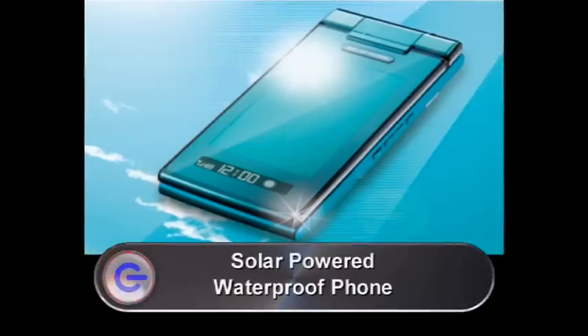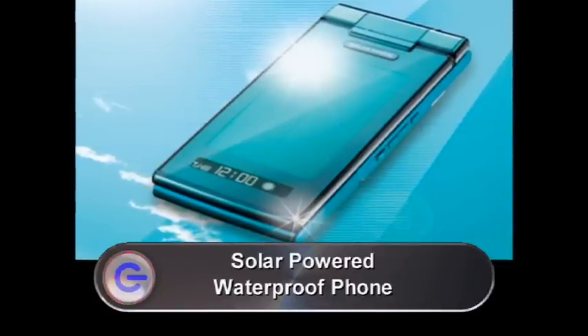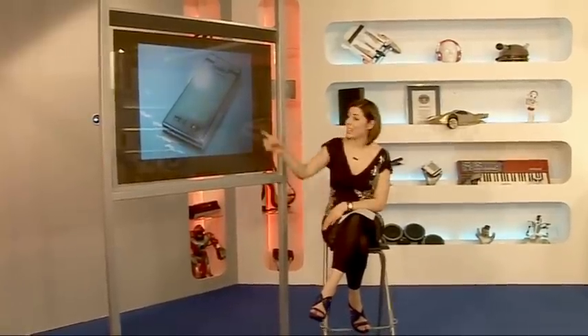Sharp have teamed up with Japanese mobile phone company KDDI to release the world's first waterproof solar-powered mobile phone. The solar panel for the currently unnamed handset is embedded in the flip lid, and when exposed to light for just ten minutes will give a user up to one minute's worth of talk time or two hours standby time. The waterproof solar-powered handset is available in June this year, but sadly only to the Japanese market, and there's no news yet on when it will make it to the UK.